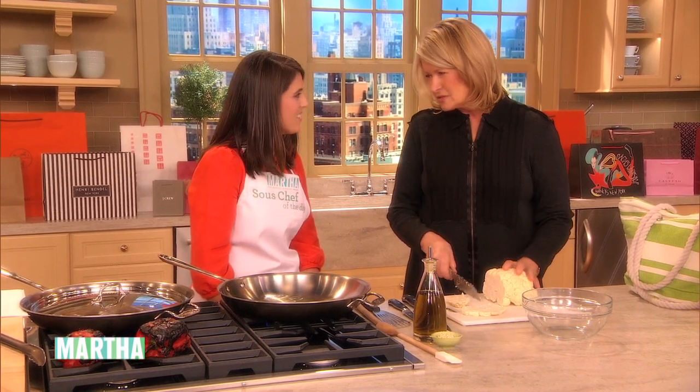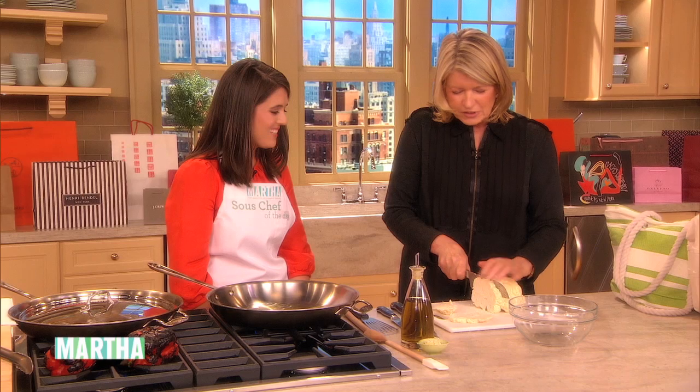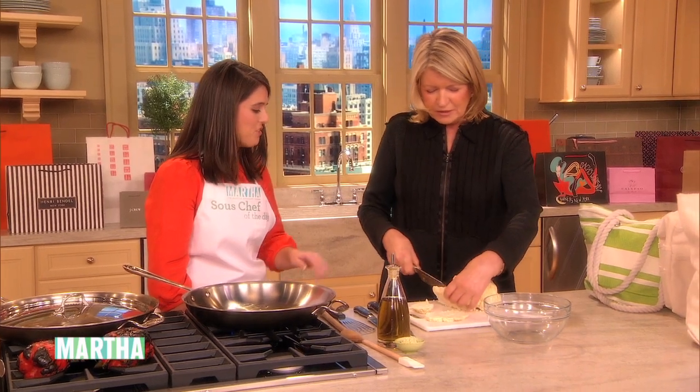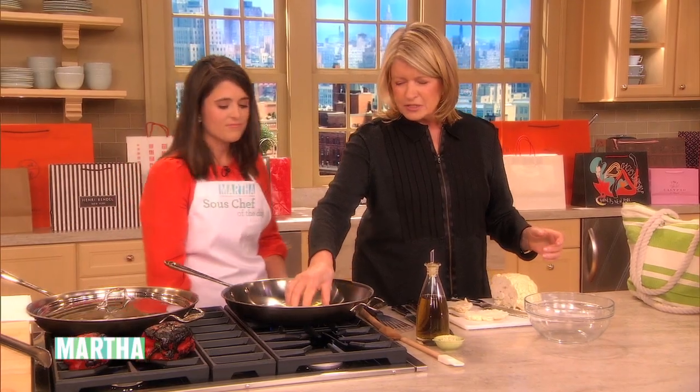To me it looks more like a slice of a brain. Yeah, it does. Just tell your kids it's a slice of a brain. So you don't use the end piece? Well you could. I mean I would eat it because it's so good.